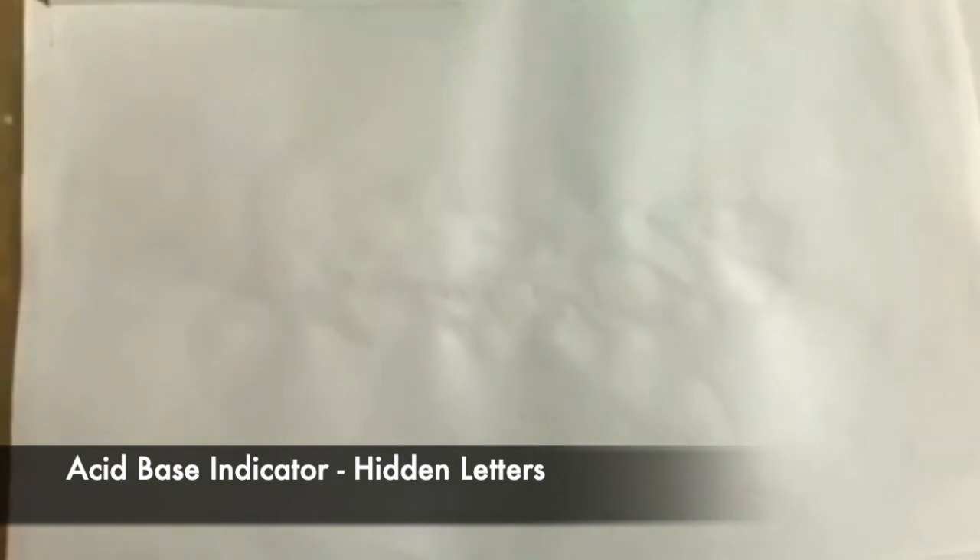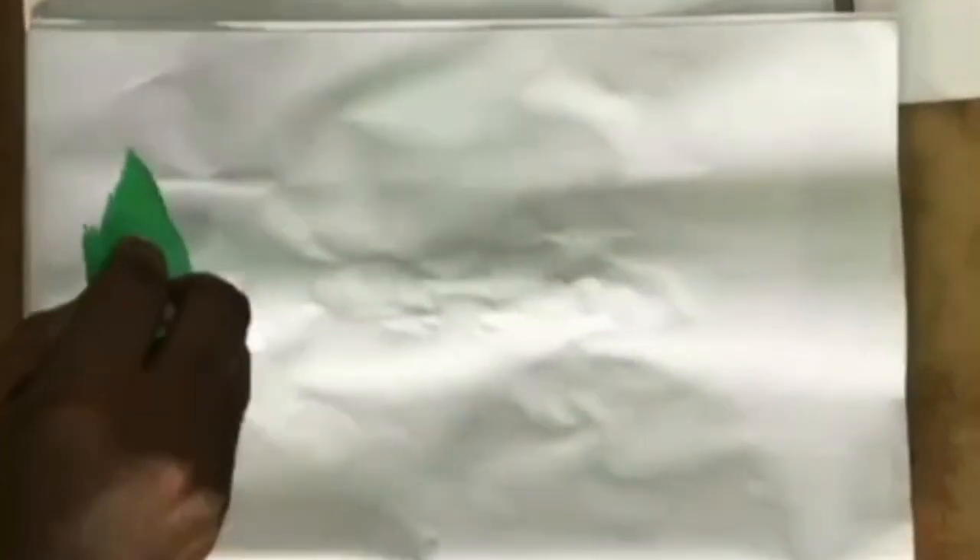Hey all, this is Moita of class 8. Today I'm going to show you a small magic trick. There is a white sheet in front of you. Are you able to see anything? No, it's just a plain white paper.